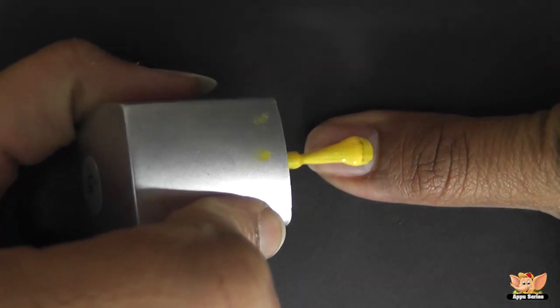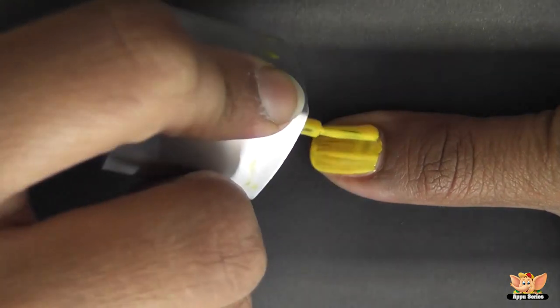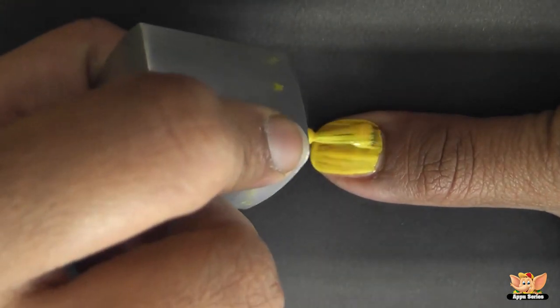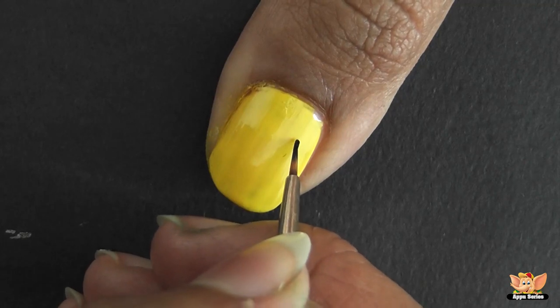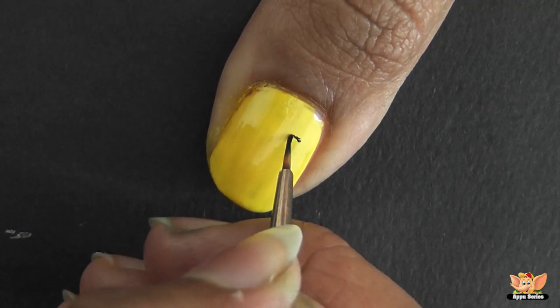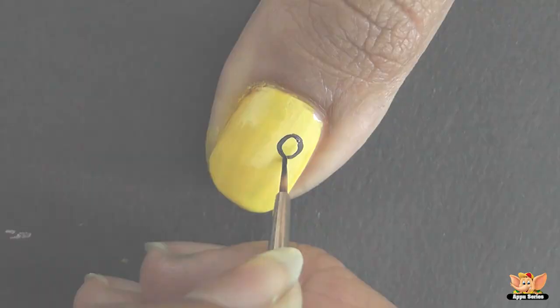Start off by applying a base coat of yellow nail polish. Then, using the fine brush, dip it in black fabric paint and start drawing the eyes, a nose, and an outline of the mouth as shown.